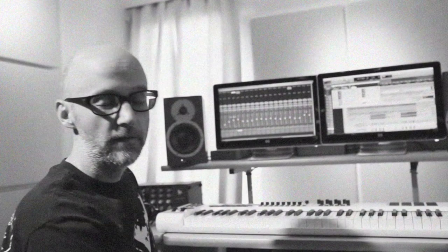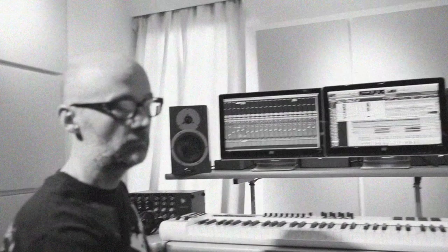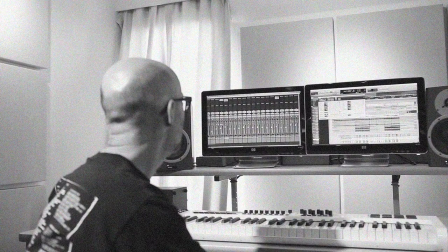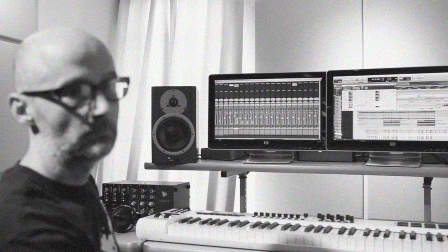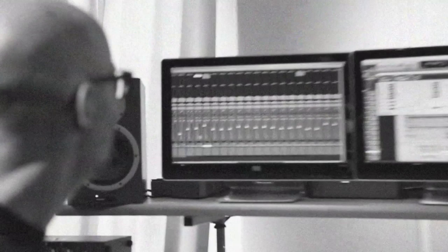I thought it would be interesting if I took that and put a very long delay on it. I thought it was really very atmospheric and quite beautiful. Clearly on its own I couldn't use it, but then I added it to his original vocal. Here's his original vocal, and then I added this filtered vocal — I felt like it gave it just a very beautiful, sort of strange atmospheric quality. And here's what it all sounds like together.